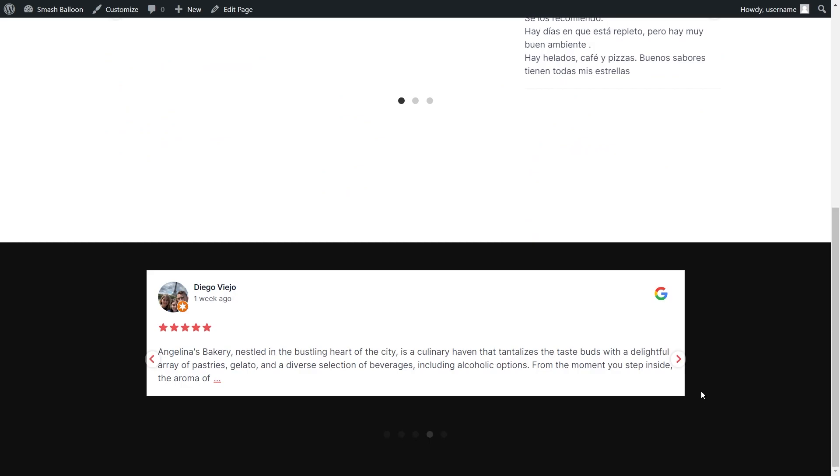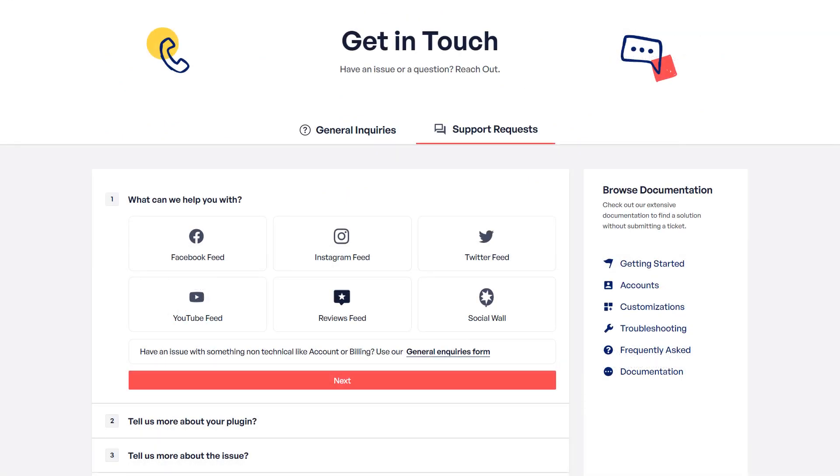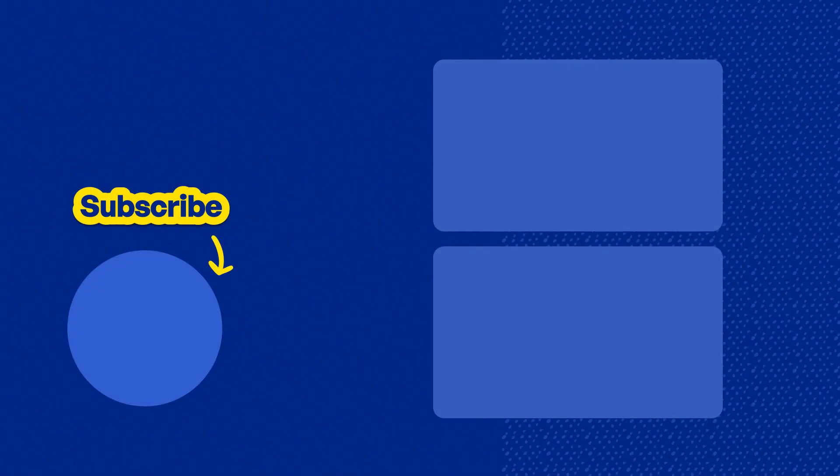So you now know how to embed a Google reviews feed on your WordPress webpage and in the footer as a widget. If you have any questions about what I covered in this video, please let me know in the comments below. If you have any technical issues, please contact our awesome support team — they'd be happy to help. Don't forget to subscribe to our channel to learn about social media marketing tips to help you grow your business. Thanks for watching and I'll see you in the next video.